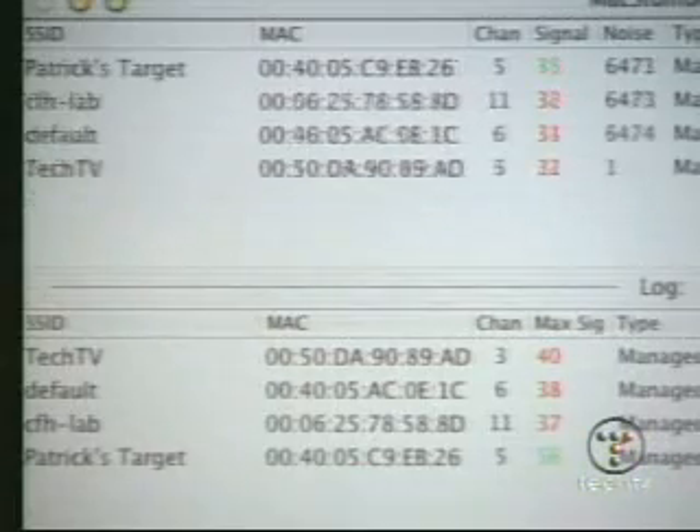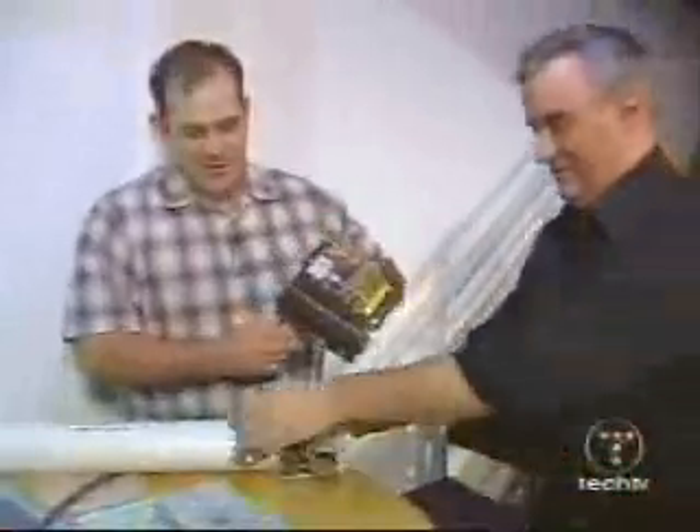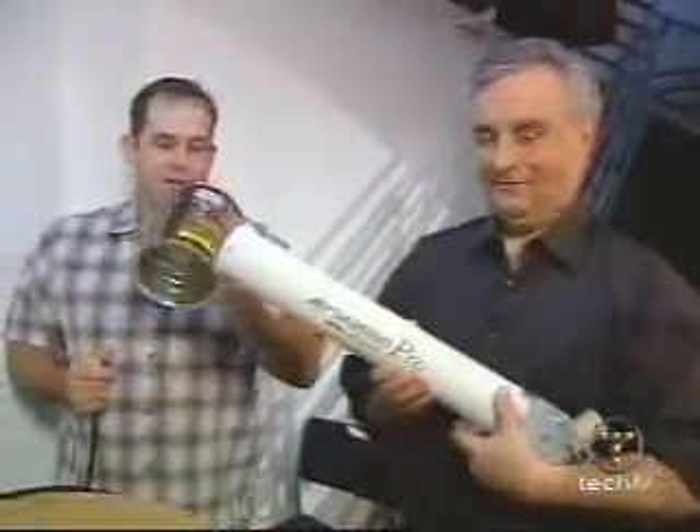If you go to something like a commercial antenna, these are actually a little more efficient. This is my favorite — this is the big gun, the big scary one. The Air Station Pro — Buffalo loaned this to us.